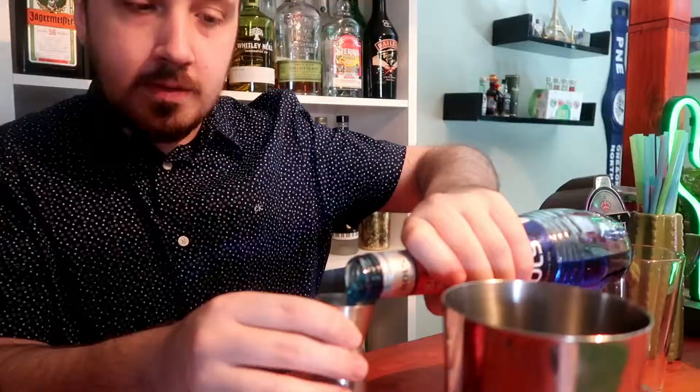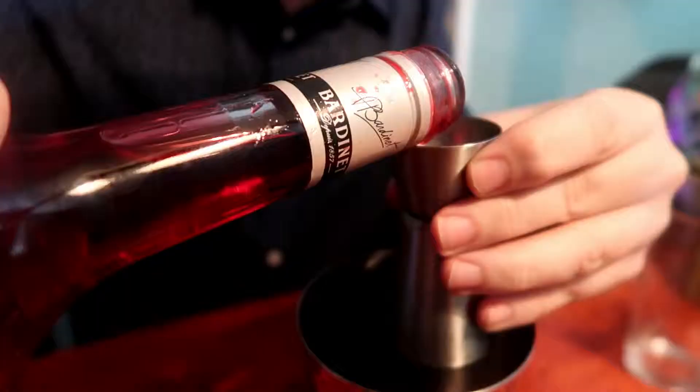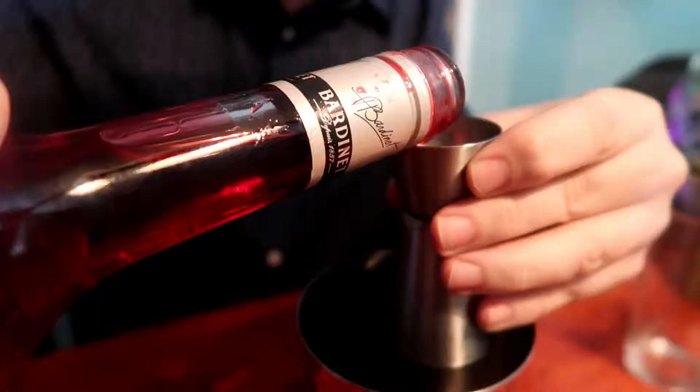Next ingredient is 25 ml or 0.8 oz of blue curacao, and then 10 ml of grenadine. All the ingredients are in the shaker — time to shake it for a good 10 seconds to get it nice and chilled.